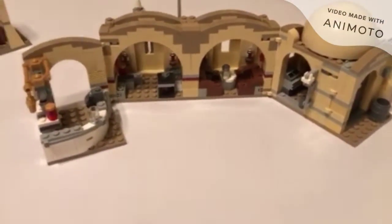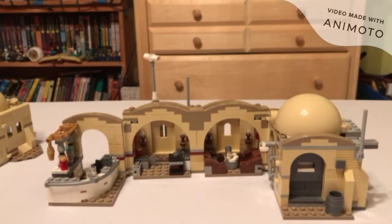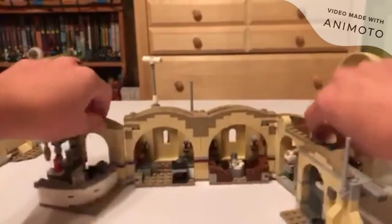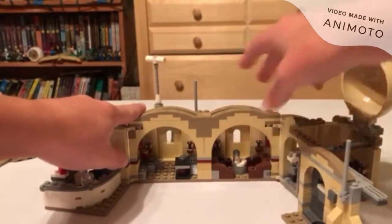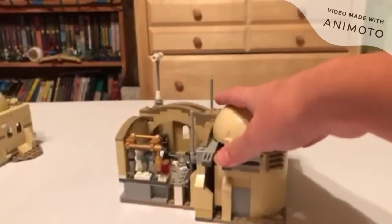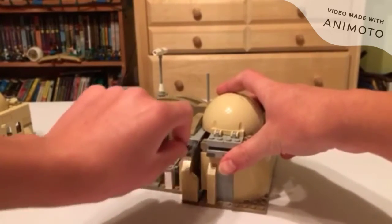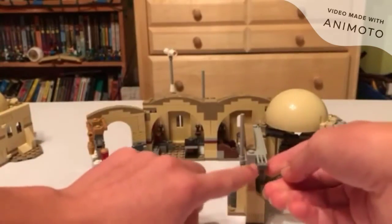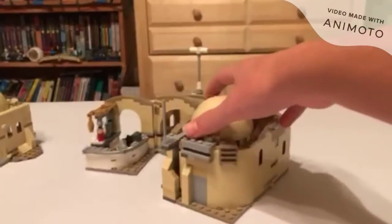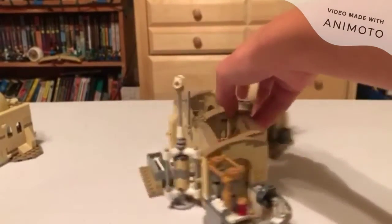Next is design. Starting with the Cantina — there are like zero design flaws. It opens up nicely, everything pushes out with ease, the door smoothly opens and closes. One minor issue: there are small gaps along the door area that could have been filled with sand-colored bricks to flush it over. There are some gaps along the sides that slightly affect display, but there really aren't many design flaws.